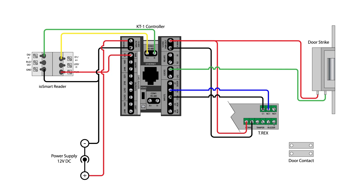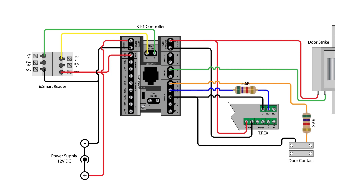An optional door contact detects if your door has been forced open or has been left open. This may be connected between the input common ground terminal and the Z1 door terminal on the controller as shown. Note that your installation may require end-of-line resistors and some electronic locks may require additional diode installation. Follow the instructions for your device.